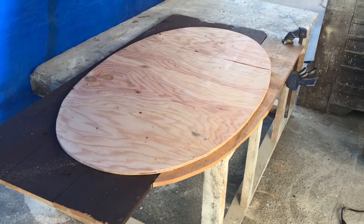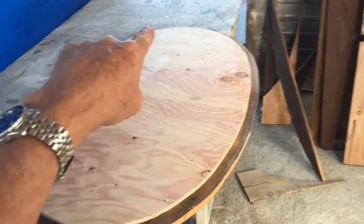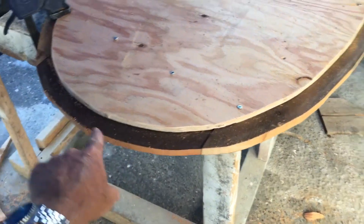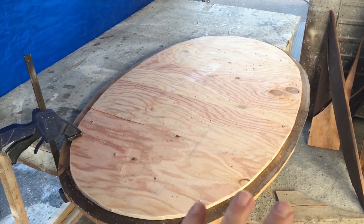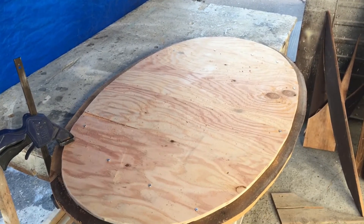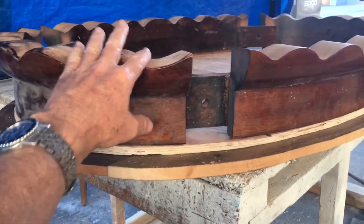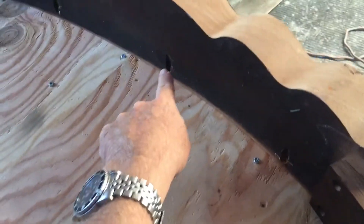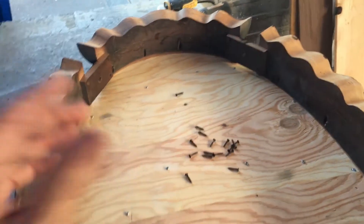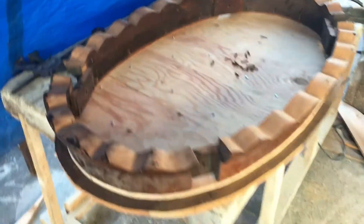We're back, and as you can see, we ran the jigsaw all the way around using the cut-out piece of plywood as our guide, so now we have a little bit of an overhang. We're going to flip this over, sand a little, and fill in the cracks. This is the piece we just trimmed, and this is the original skirt placed back on it with the original screws we took out. We'll get it all centered, reinsert the screws, and flip it over.